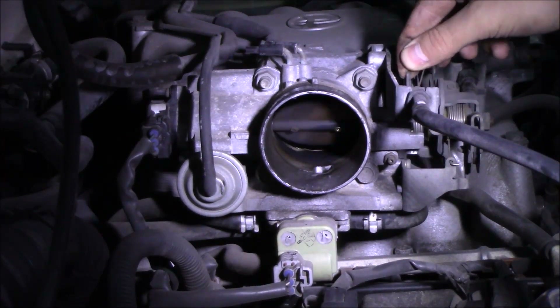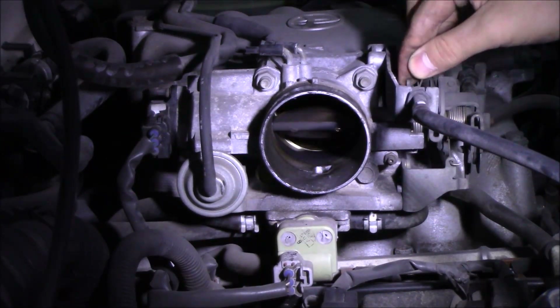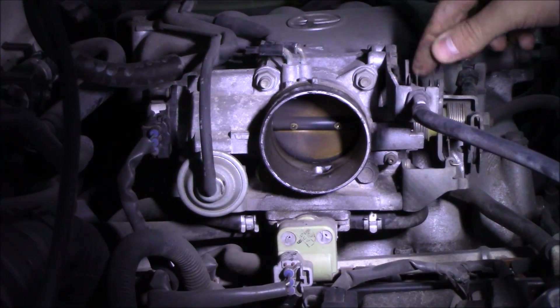Today we're going to be cleaning the throttle body on a 1999 Toyota 4Runner.